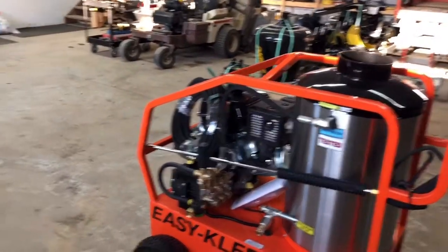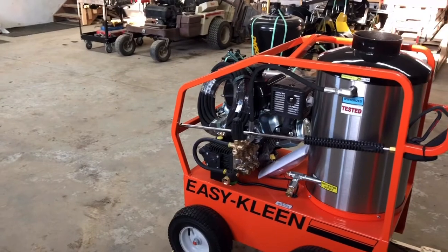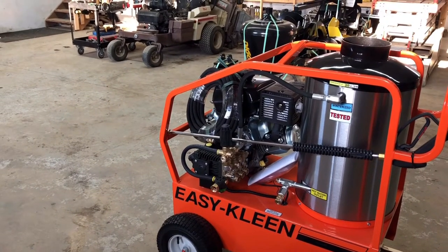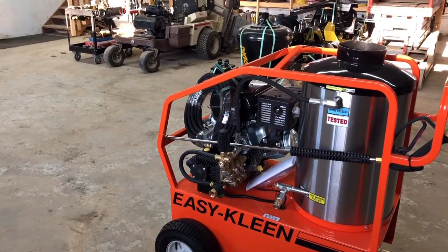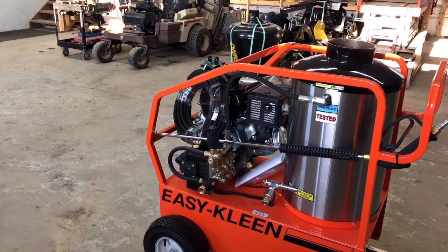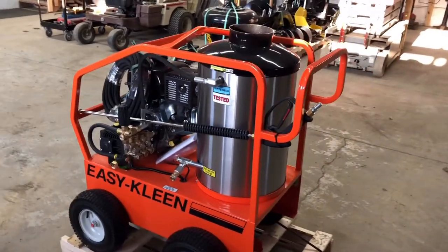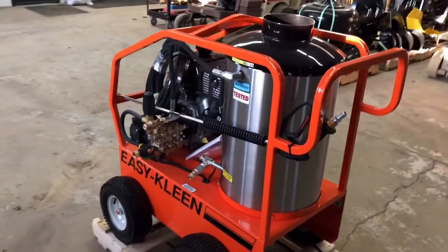That pump is a commercial duty triplex plunger pump, oil bath crankcase, stainless valves, brass manifold, and direct drive. It's got a thermo pump protector built into it.